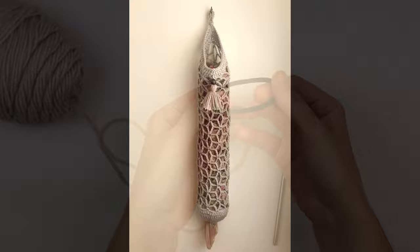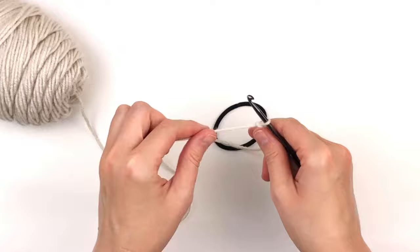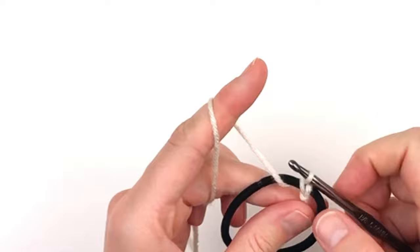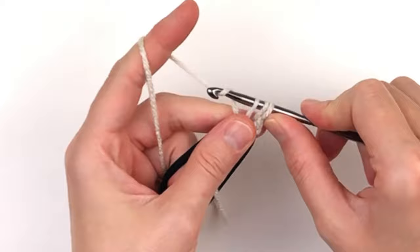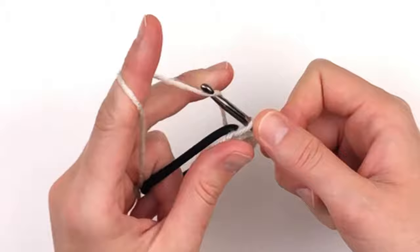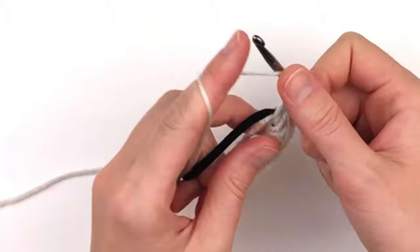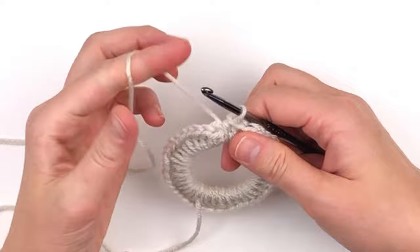Begin by taking your hair elastic and slightly stretching it out. You don't want it to be too stretchy, but you don't want it to be too stiff either. Now you will make a slip stitch into the elastic. Chain one and begin placing 40 half double crochet inside the ring. Continue placing half double crochet all the way around until you reach 40. When you're done, it should lay flat — there shouldn't be any ruffling. Now you will slip stitch into the top of your first half double crochet.